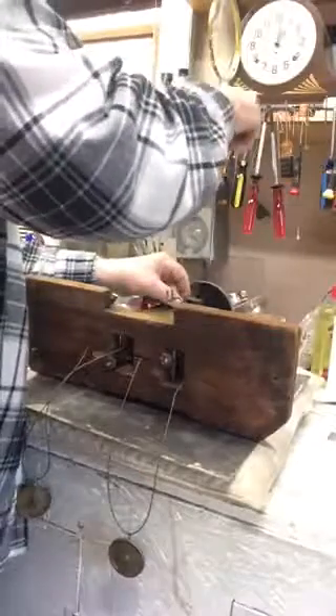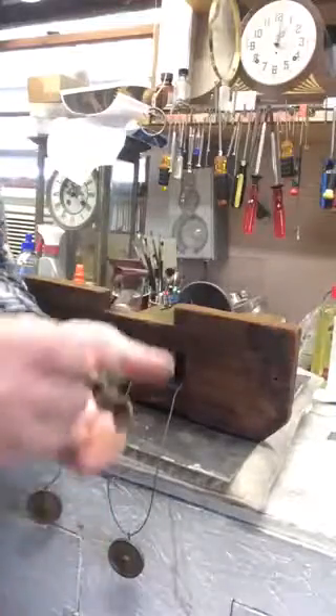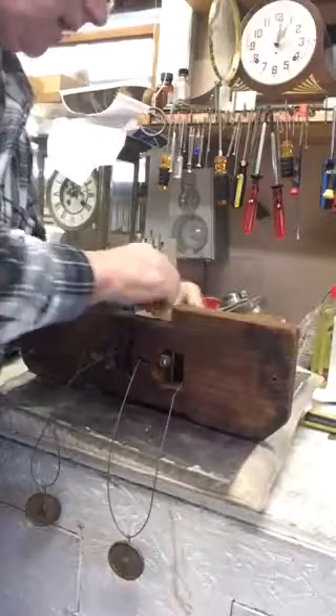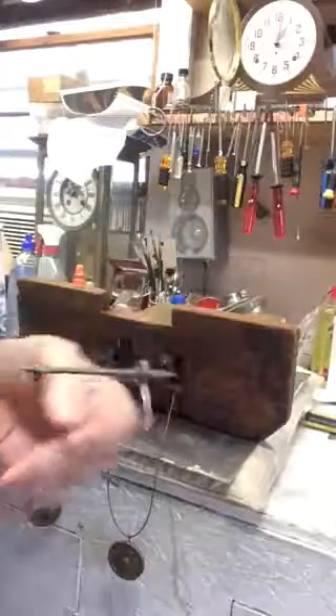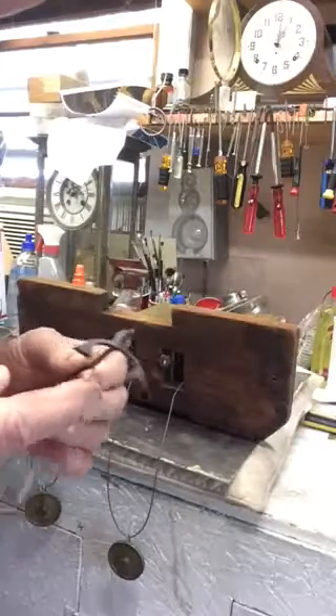A couple of screws. This is the bridge that holds the escapement in, and we're going to take the bell out of the way. There's a bracket that holds the bell on, and then the escapement will come out of the clock. This is the escapement — and these are called the pallets. This is the part that goes tick tock, tick tock.